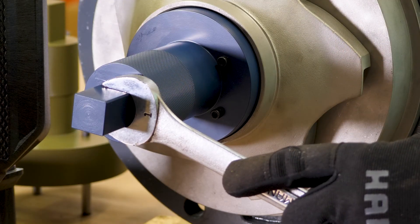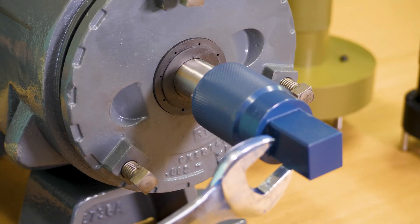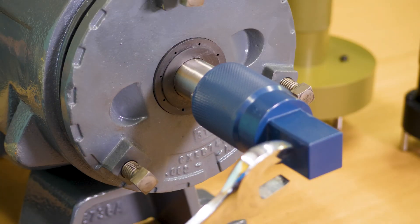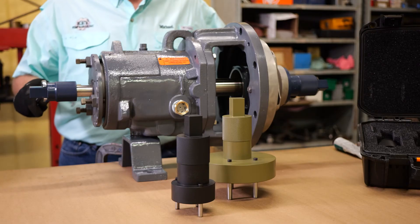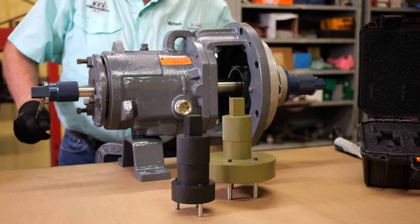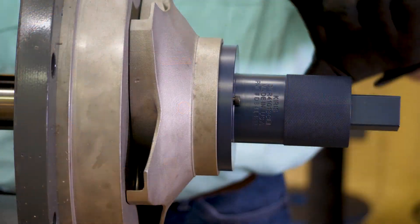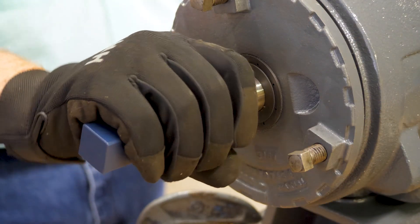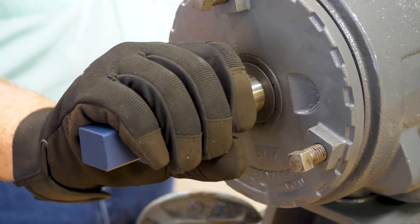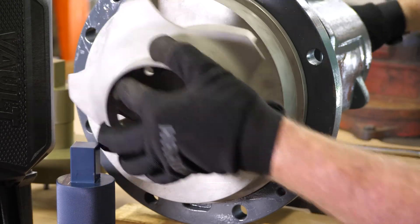While keeping one hand on the wrench applied to the impeller wrench, take either a one-inch combination wrench or crescent wrench and apply it to the squared end of the drive end socket. Then manipulate the shaft in the opposite direction of the impeller wrench until the impeller disengages. You can now remove the impeller wrench.